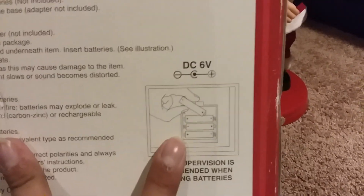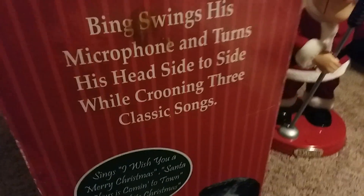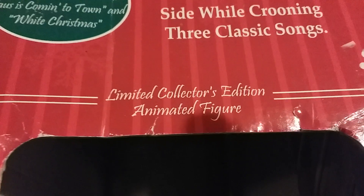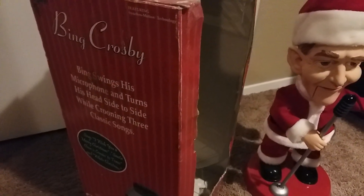Adult supervision is recommended when changing batteries. It takes a DC 6-volt, 800-milliamp adapter. The top of the box says "Limited Collectors Edition Animated Figure." These guys went for a lot of money in stores, and they still go for a lot — especially on eBay.